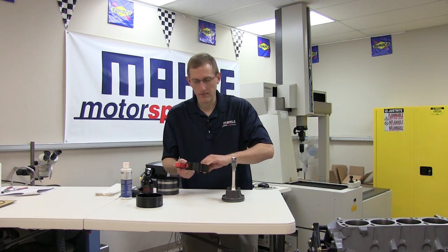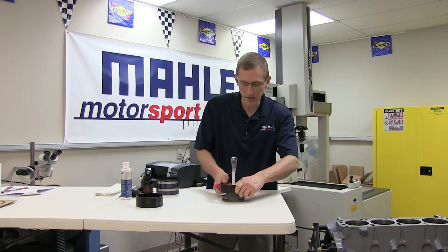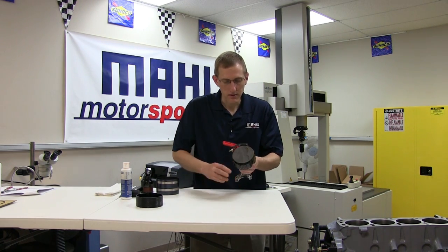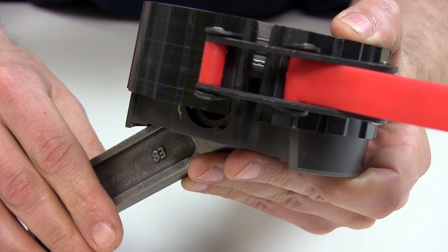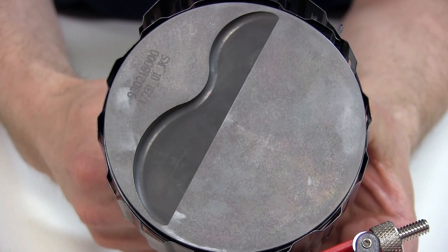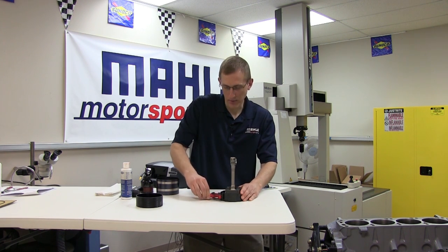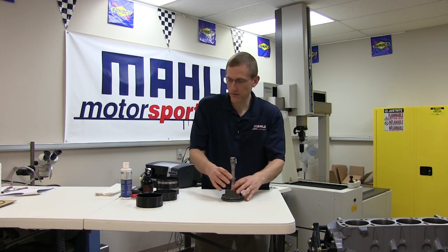Similarly, the wrinkle band or wavy style adjustable compressor has similar adjustability for bore sizes. But one nice advantage of this type of design, unlike any of the other compressors, is that once you have the tension adjusted and the rings collapsed on the piston, you can actually see within the gaps that your rings are properly compressed in the grooves. The wavy nature of the design also gives it better contact to the deck in terms of keeping the piston square as you're trying to install it. But like the other adjustable compressors, there is a certain degree of setup required to find the proper tension and compression for each part.